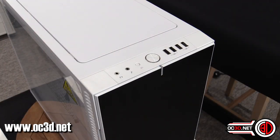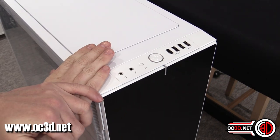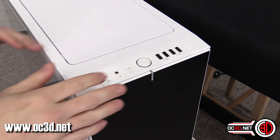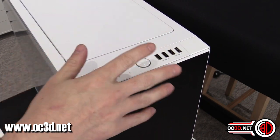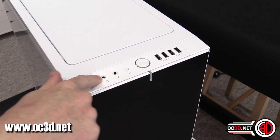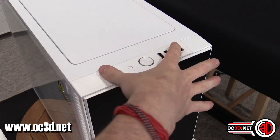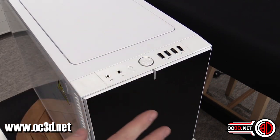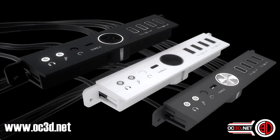It's probably best that we get in and get busy. As always, it's a tradition to start at the top and front. You've got the very familiar-looking I/O panel at the front of the R6 where you get your power button and reset button, headphones, USB 2s, and USB 3s. You can get an upgrade panel if you'd like USB 3.1 with a little USB-C connection.